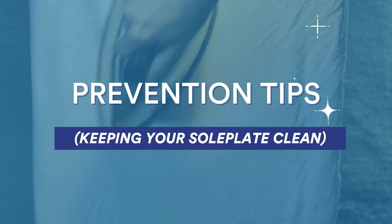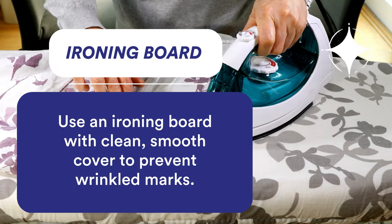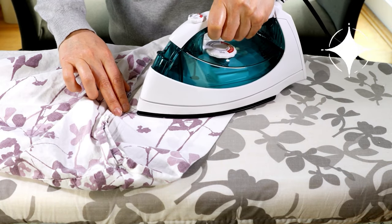Now that you know what makes the iron stain, it's time to reveal the tips on how to prevent this. The first tip is to use an ironing board with a clean cover and high-quality pad. This is to prevent wrinkled marks both on your flat iron and clothes.